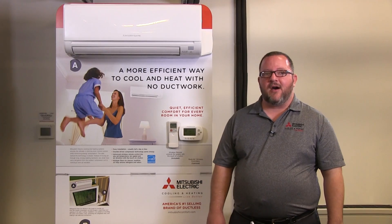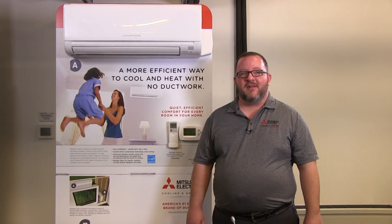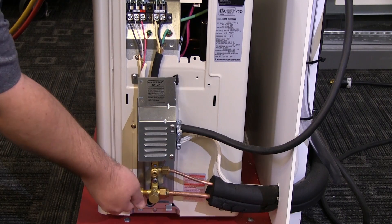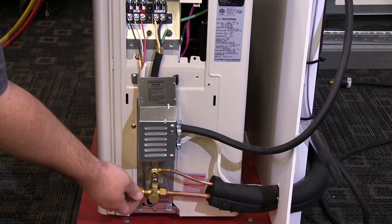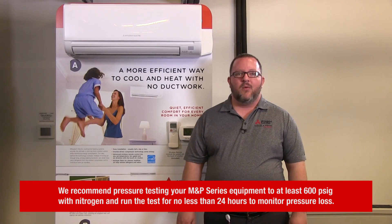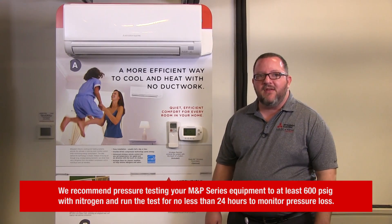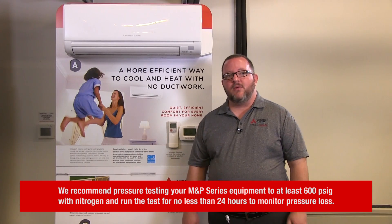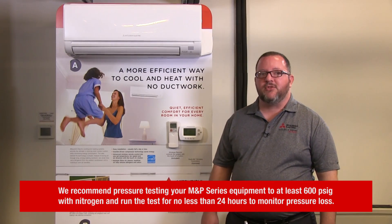You also want to make sure that you thoroughly insulate any exposed copper pipe to prevent condensation. Now that the system has been hooked up, it's time to pressure test the system. Currently the king valves are closed on both the liquid lines and suction lines, so we can use the service port attached to the suction king valve to pressure test the system. We recommend pressure testing your MMP series equipment to at least 600 PSIG with nitrogen, and run the test for no less than 24 hours to monitor pressure loss.